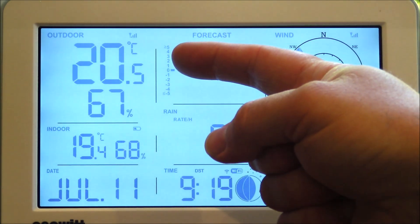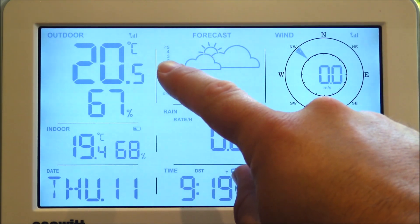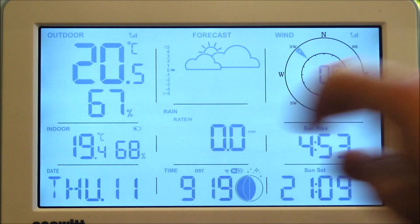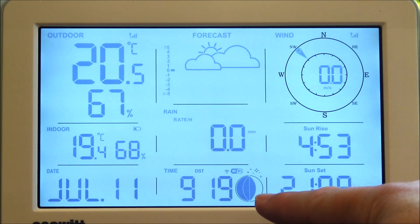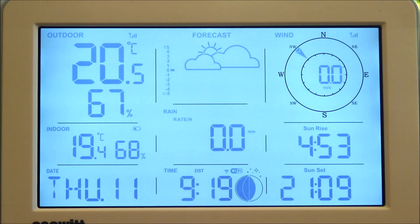First up you've got the outdoor temperature and humidity, nice and big and clear. You can of course change the units for a lot of these as well — we've got it set to degrees Celsius currently. You've also got the indoor temperature and humidity. Then we've got the date, time, lunar phase, and this is set to show sunrise time and sunset time as well.